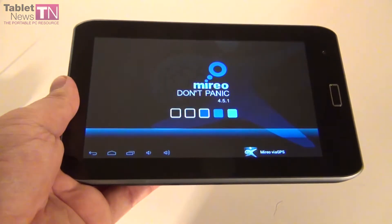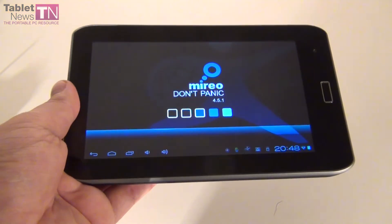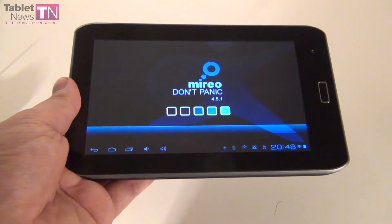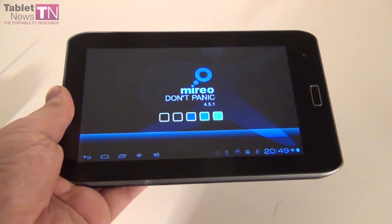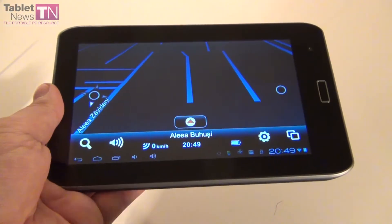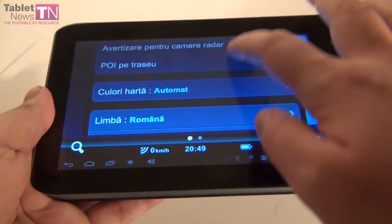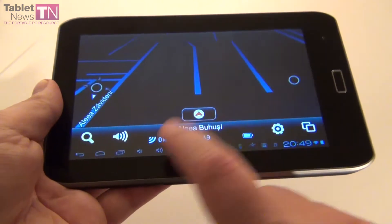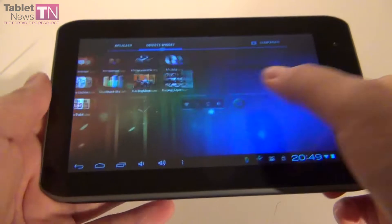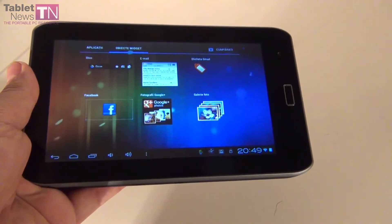The company Evolio recommended Mireo to us for the Evolio Evotab Fun tablet. It's actually a pretty decent GPS app — it gives you seven days of free trial, 3D navigation, English voice feedback, turn-by-turn navigation, and options like speed limit, radar, and points of interest. And if you use the cradle with this tablet and attach it to your dashboard, then start the GPS, you will feel like you have a full-fledged GPS.